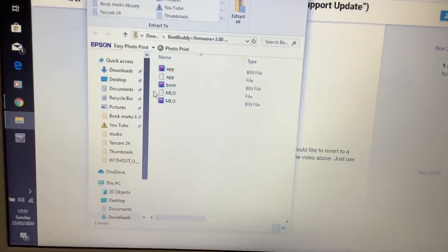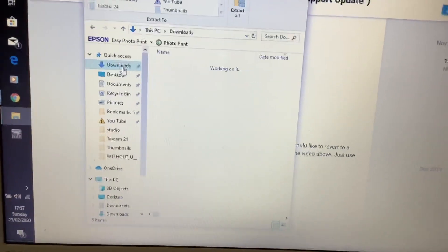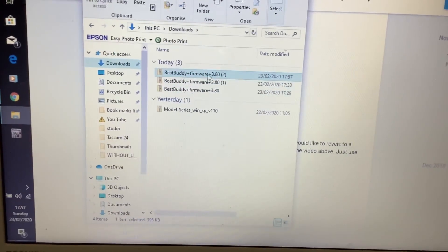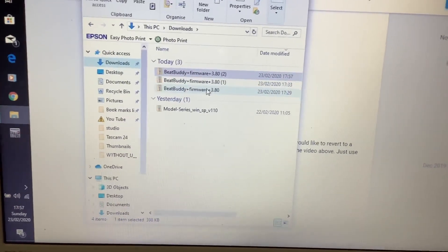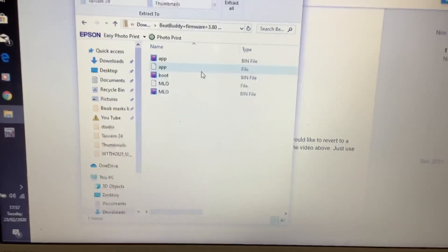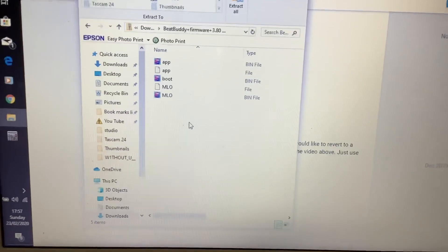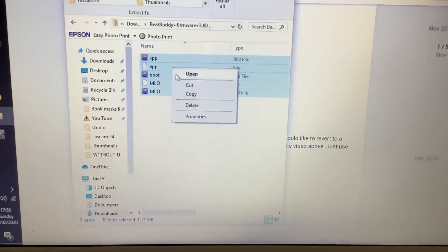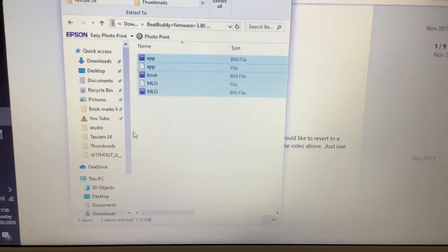If you go to open it, it comes straight up as a file. Or go into Explorer and into your downloads folder — you can see the BeatBuddy firmware there. Open that and you'll find five folders. Highlight all five folders and copy them.